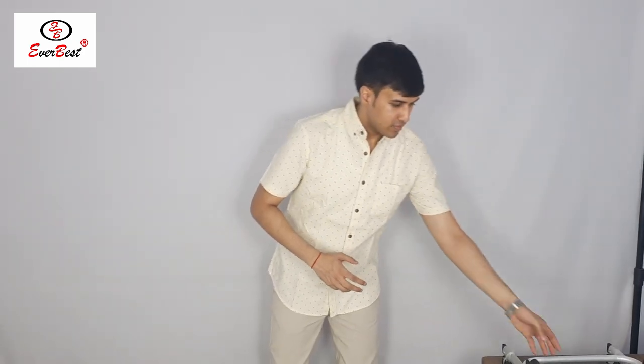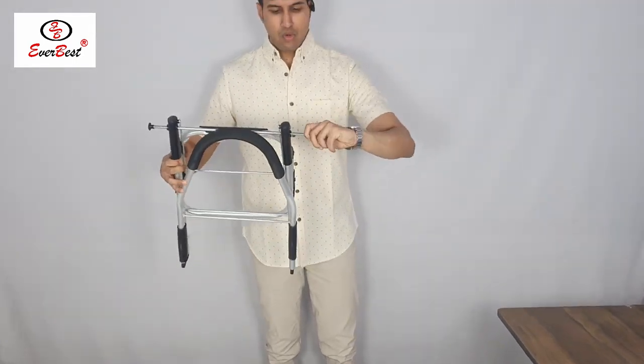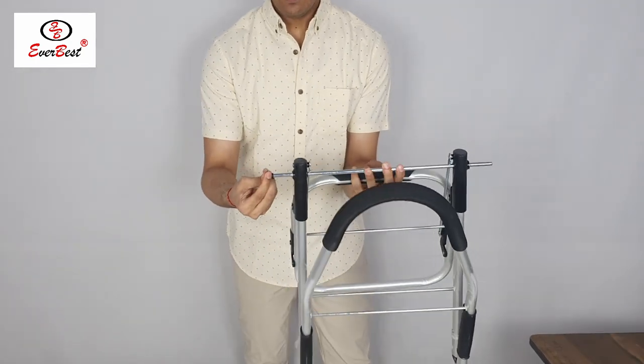Let's see how to fix the Everbest aluminium shopping trolley bag. First of all I will show you how to remove the safety gaps. This is how we have removed the safety gaps.